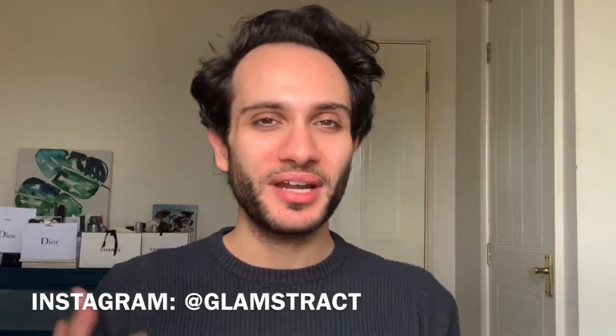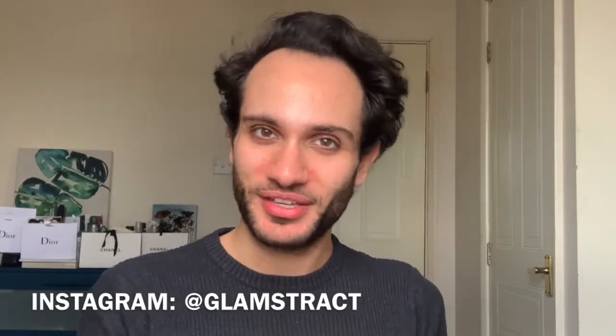Just before we skip to the makeup application, please follow me on my Instagram. You can find me there at Glamstruck, where I share looks every now and then and also more insight about products I've used in my every other day videos.